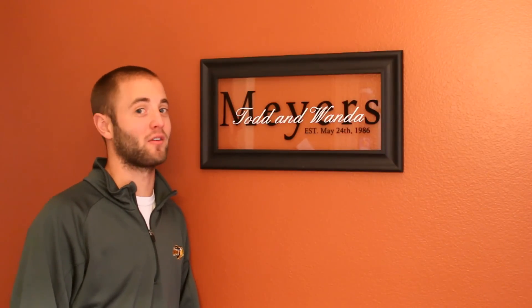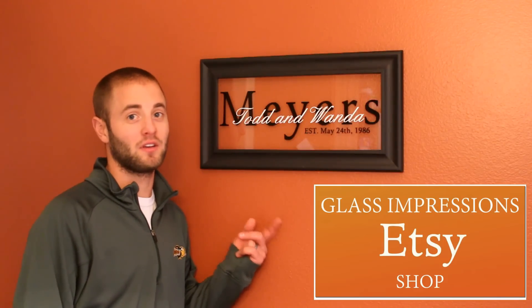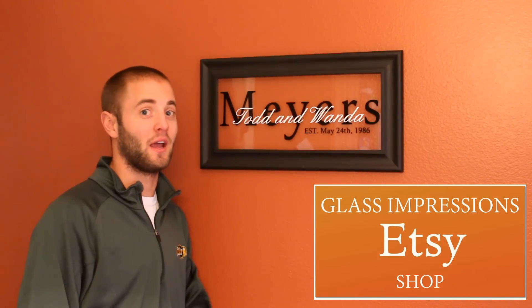Obviously my last name isn't Myers, it's Glass. I got commissioned to build this piece and I thought I'd bring you along for the ride. If you like this project, please smash the like button, share, and if you haven't already, please subscribe. If you want to purchase a project similar to this, you can click my Etsy account and purchase one.